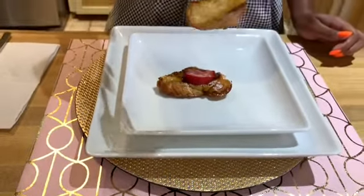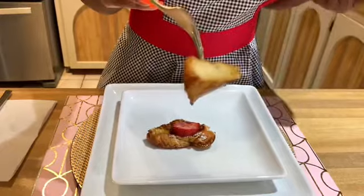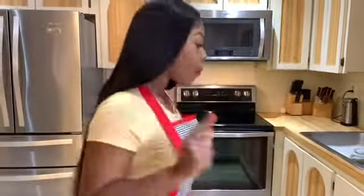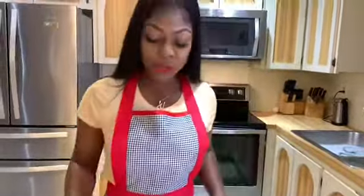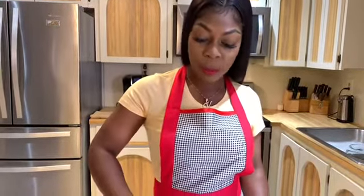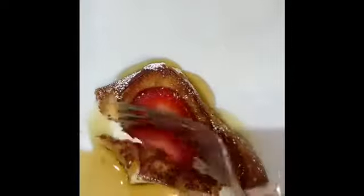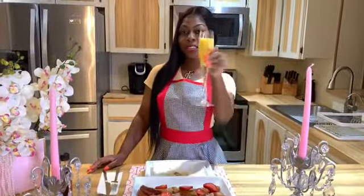Look at the center of these french toasts — look how it's just perfect, a little custardy, and you can still see the bread. It's not too soft. Diva in the Apron, baby! These french toasts — oh my god — one word: bomb. Toast to the chef, baby!